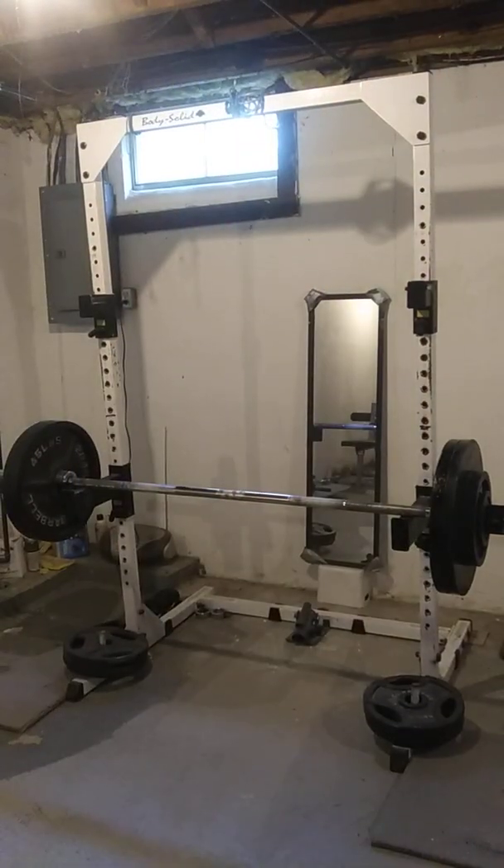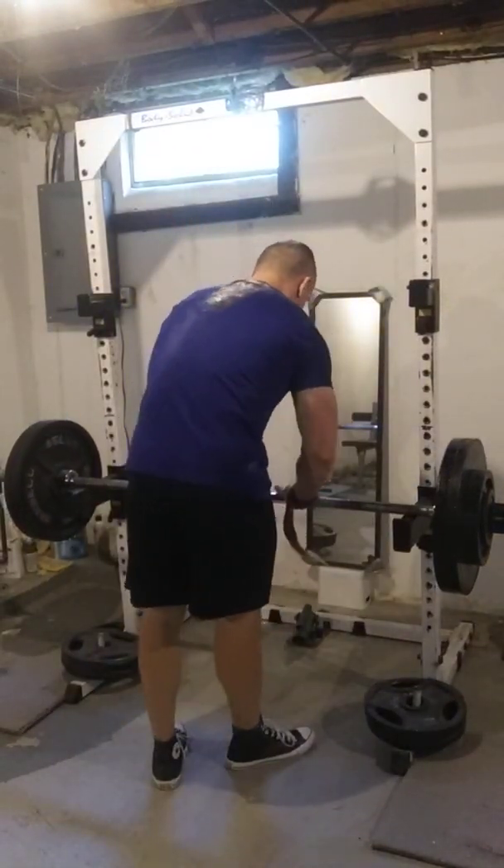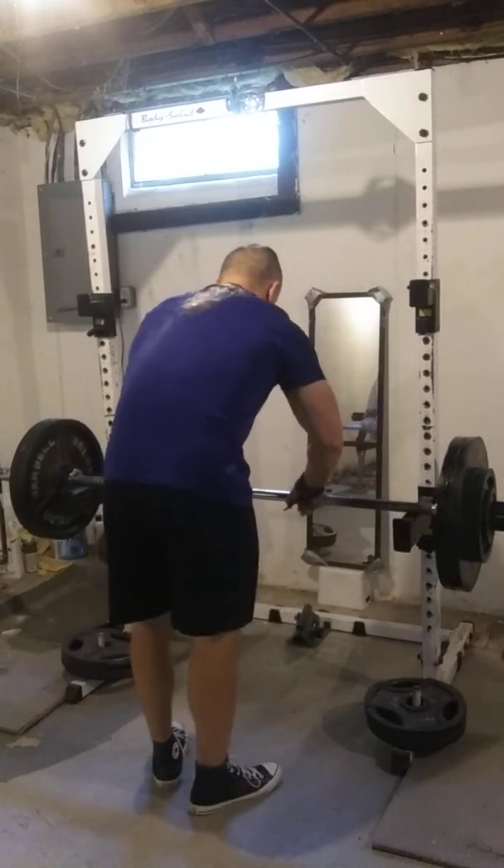I've got such high reps. I'm going to crank out 20, and then I need to pull it back.